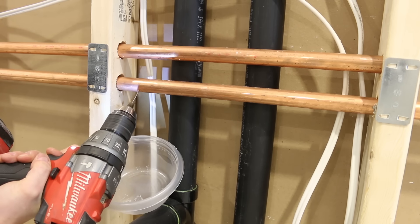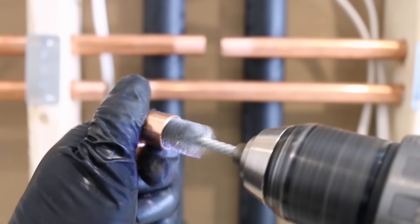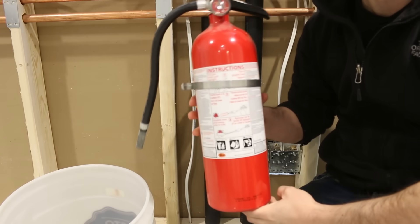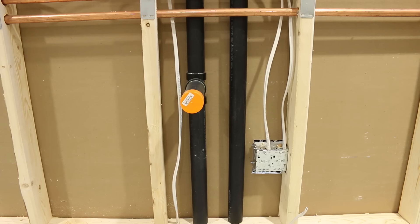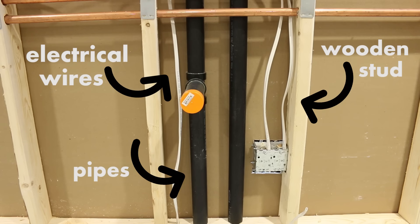I'll be showing you some cool tips and tricks throughout the video to make it easier for you to complete the job. Soldering in a tight spot means that you gotta take some necessary precautions that you don't normally need to when soldering in an open space or near a concrete wall. A typical home wall has electrical wires, pipes or even the wooden frame itself could catch on fire, so we'll be going through all of these precautions together later in the video.